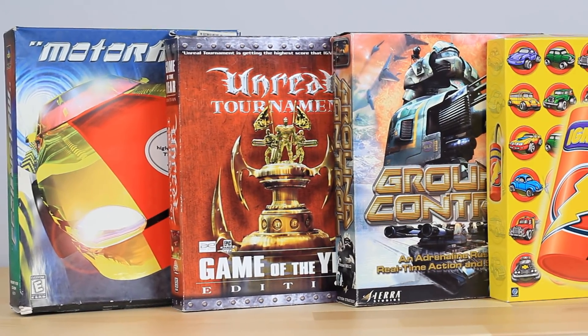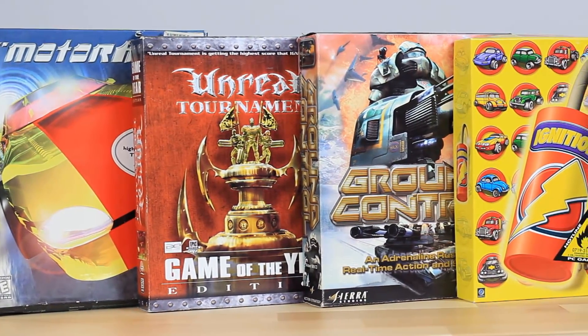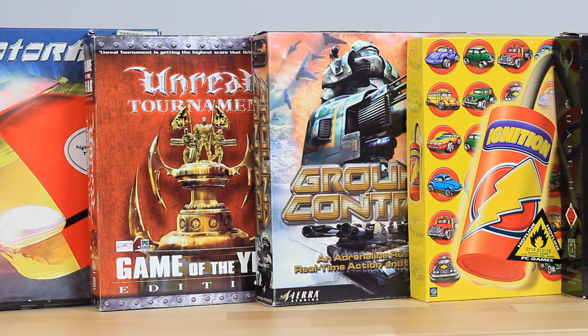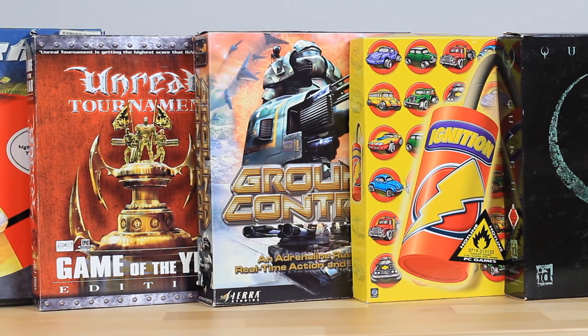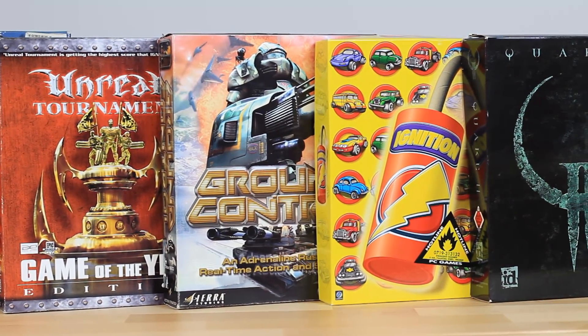This is of course far from all the games you could enjoy on this machine, but it gives you a bit of a bite-sized sample. Perhaps you have fond memories of specific PC titles from the late 90s that would be appropriate for this computer. If you do, feel free to leave a comment below — I'd love to hear about them.